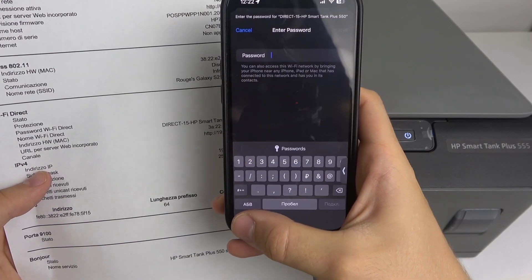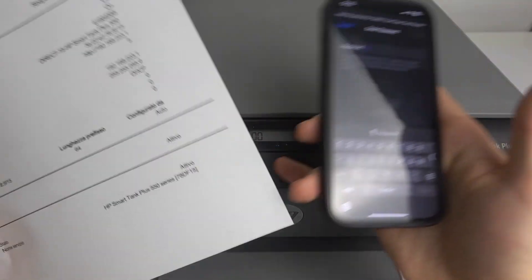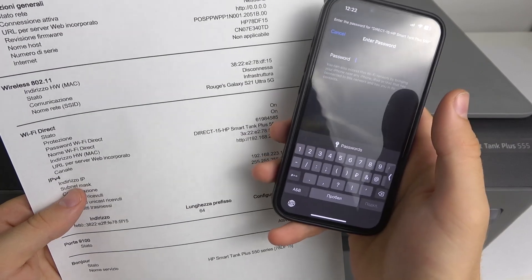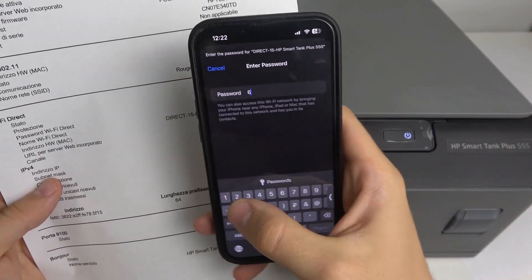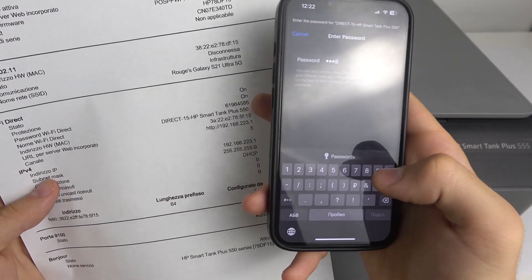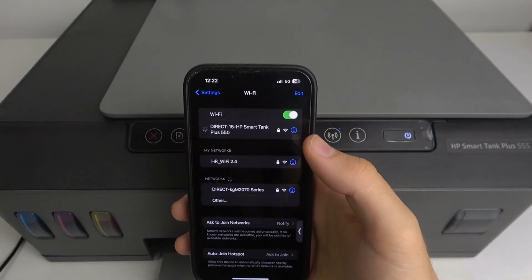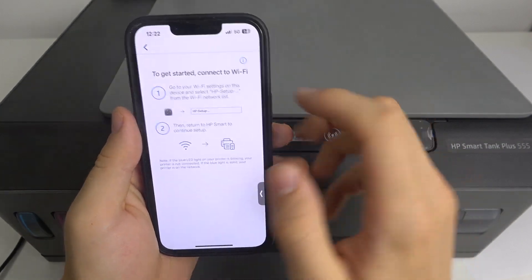Of course this is not for every situation — just if you have problems connecting automatically using HP Smart. As you can see, I have problems, so I use this method. Enter the password — of course you have a different password. Wait a while, and now I'm connected.